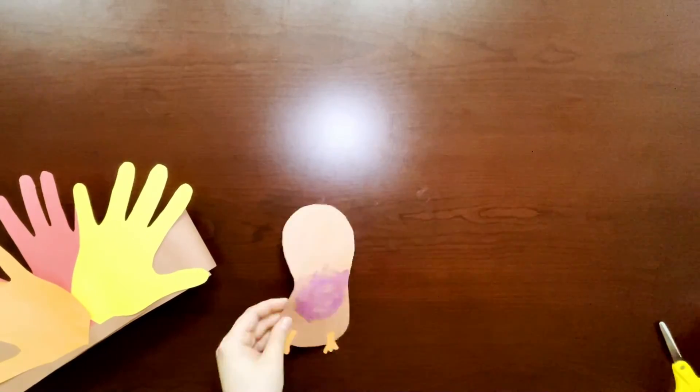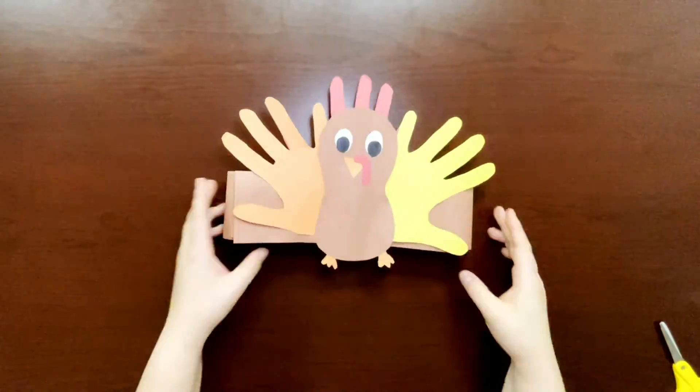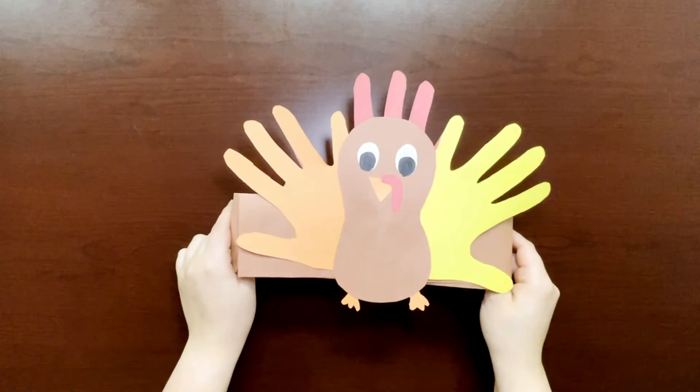Now glue the back, place it on top of your hand tracings in the center of your headband, and BAM! You've got yourself a turkey hat.